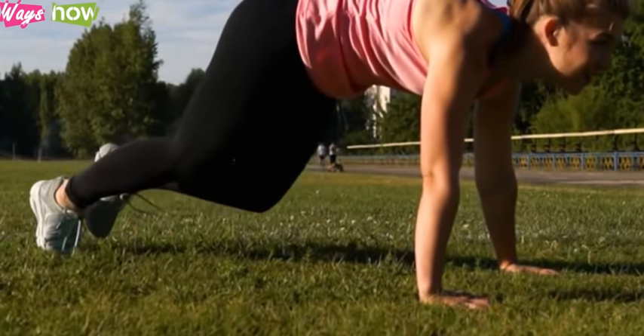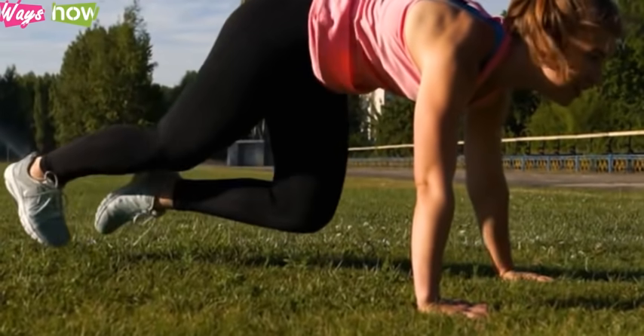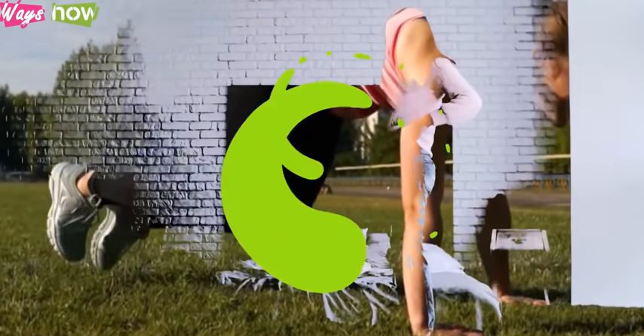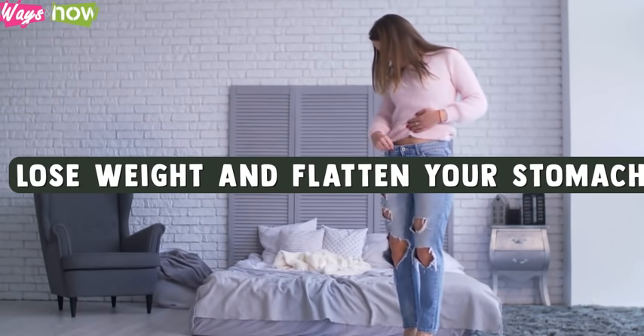If you are looking to lose your belly bulge, do these exercises daily. Start with the recommended number of reps and increase as you see fit. Make sure you challenge yourself each time, pushing yourself to your limits. These exercises, when followed and done right, will help you lose weight and flatten your stomach.